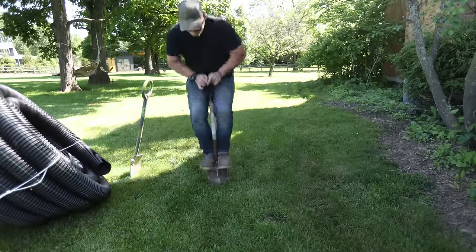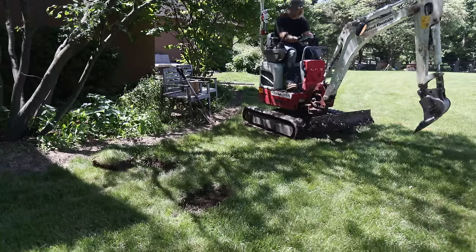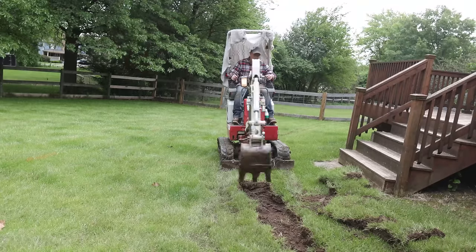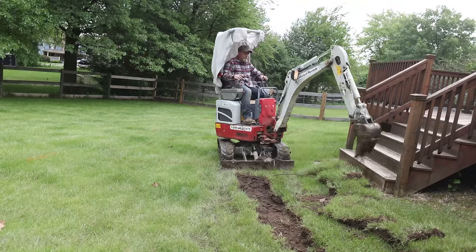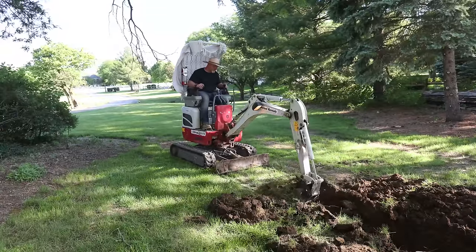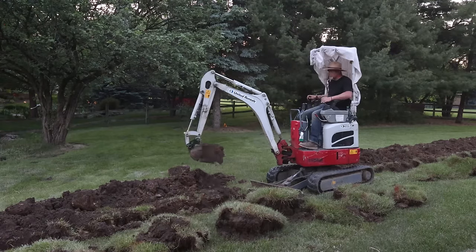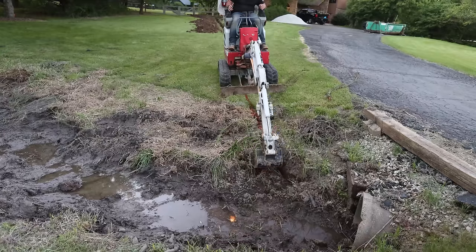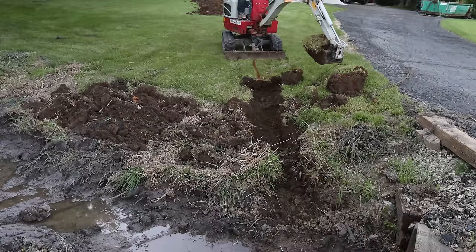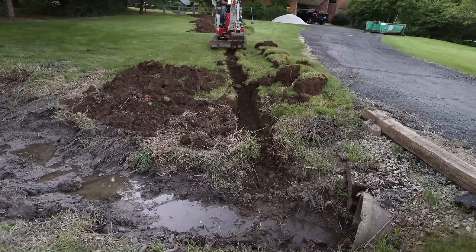Obviously you can do this by hand with a shovel if you have a short area. But since I have 700 feet of trench to dig, it only made sense to rent a mini excavator with a 12-inch bucket — this is going to make life so much easier and keep the trench nice and even. I first remove about three inches of sod, then dig down between 14 to 18 inches depending on the area. I start shallower in the back where my yard is fairly flat, and dig down further out to pick up the 1% slope all the way to where we're going to be discharging the water.